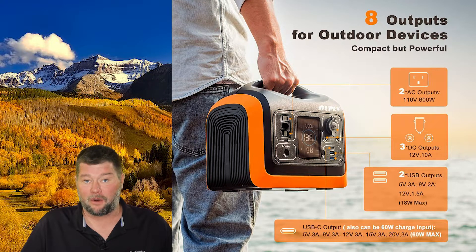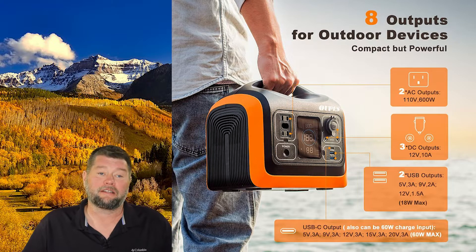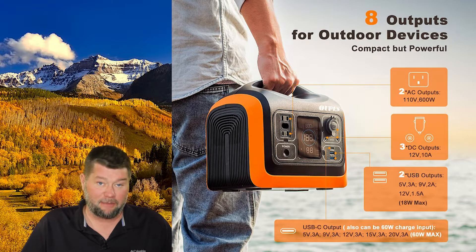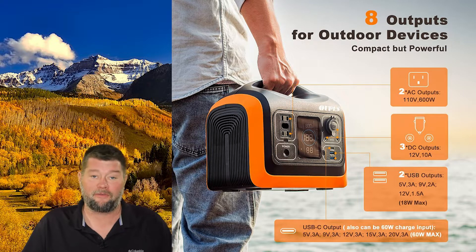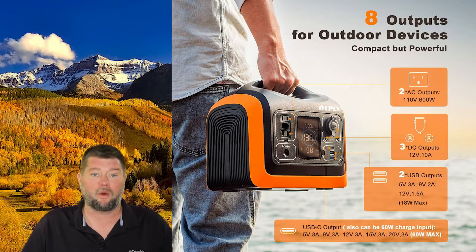It has eight power ports including two AC outlets with 110 volts and you can power up to 600 watts off those. It also has two USB-A ports with 3.0 fast charging and a USB Type-C connection that can power a device or charge the portable power pack as well. It also has three 12 volt DC connections on this device, so a lot of stuff you can actually plug in and use.